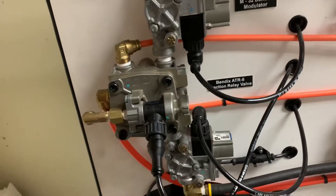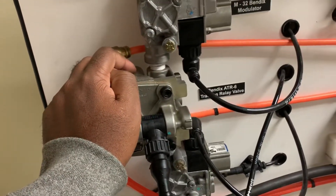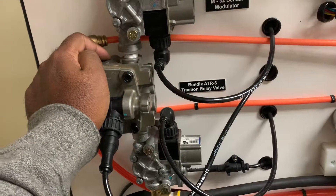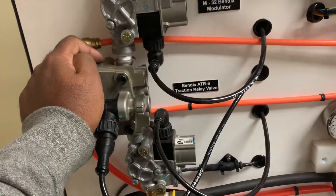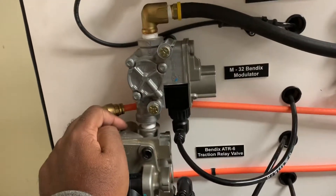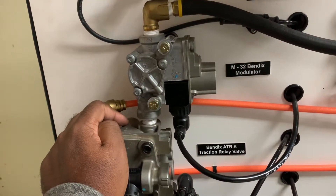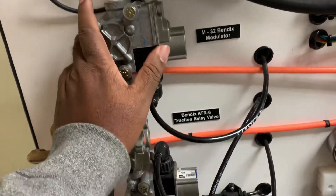There is a test for it, but I normally tell students that if the valve is leaking any significant amount of air, you probably want to go ahead and replace it rather than waste time testing it, because the valve is only going to get worse over time. Especially as mechanics, we tend to only see vehicles every few months or when they have problems. So if we catch something like this on a brake inspection, we should recommend changing that valve now rather than later.